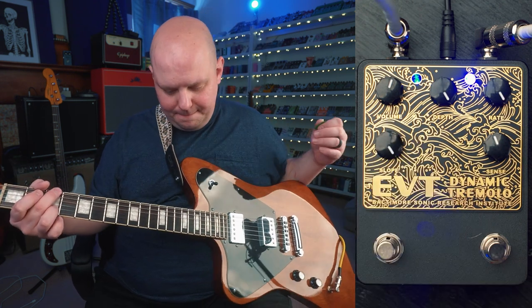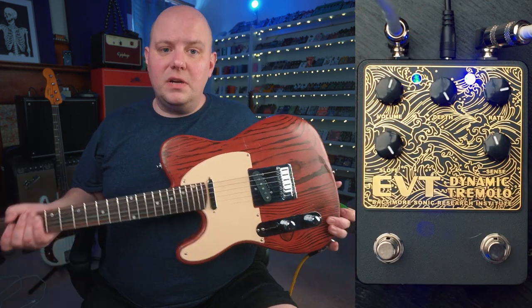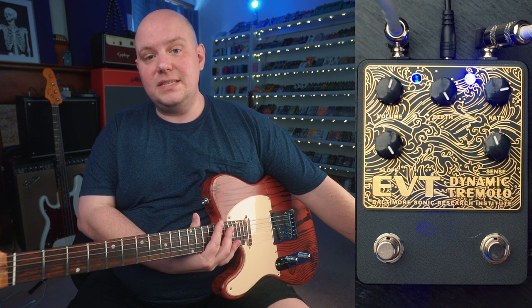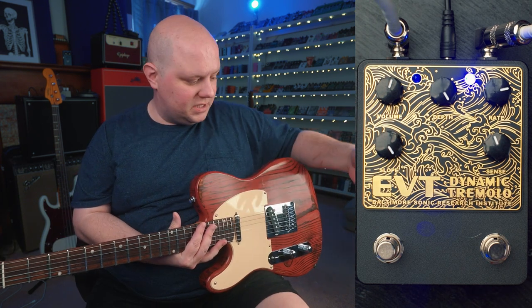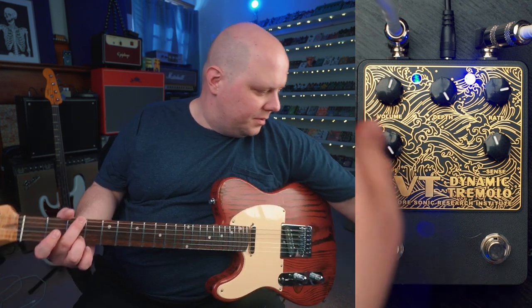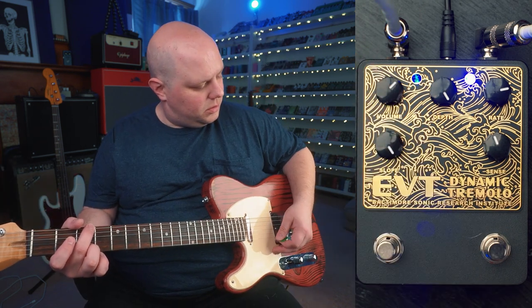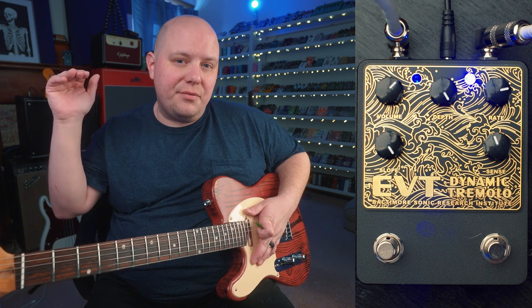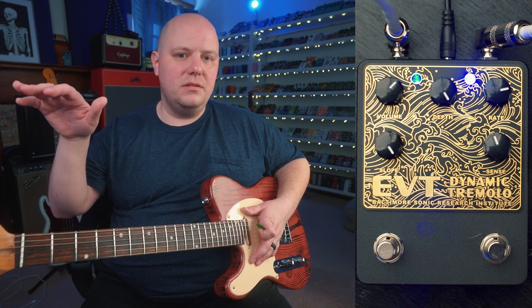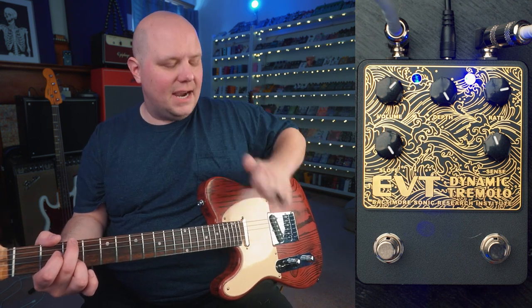Now we have the Agape Guitars Eve, which is a Tele-style guitar with single coils. I wanted to demonstrate using the sensitivity control to tailor the pedal to a specific guitar. With less output volume from the single coils, I want to turn the volume control up. You can hear that we're hitting that threshold — the maximum speed — with the Tele, but it's very quickly decreasing, so I want to increase sensitivity to hit that threshold and stay there just a tiny bit longer.